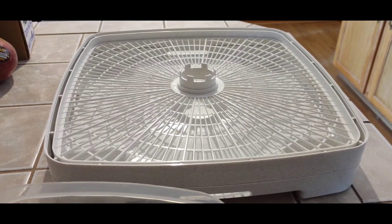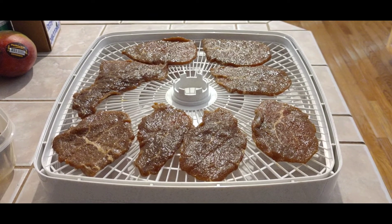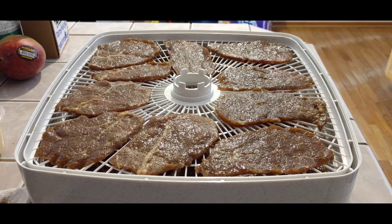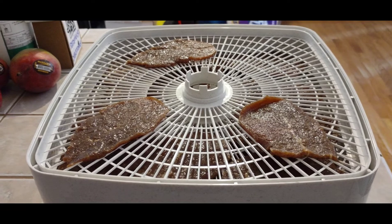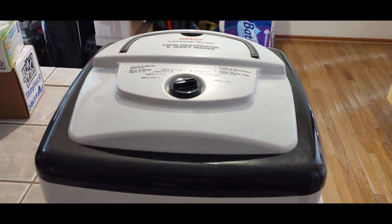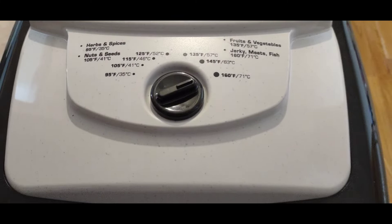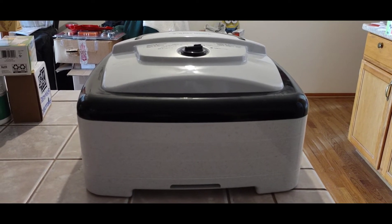Starting with the bottom rack. As I said, these are much larger pieces than I normally do, so they're going to take a little more space in the dehydrator. We'll do our second rack and then a third — we only have three pieces left for the top rack. Let's put the power unit on and get these going. Got the power unit on and started at 160 degrees. We're going to run this for about three hours, come back and check it, and possibly let it go for a fourth hour.